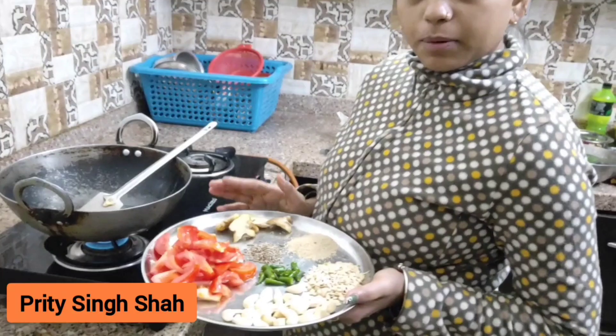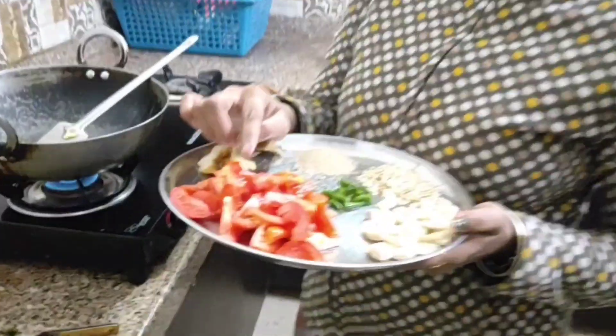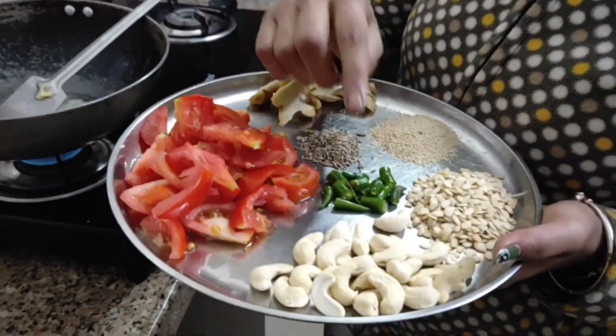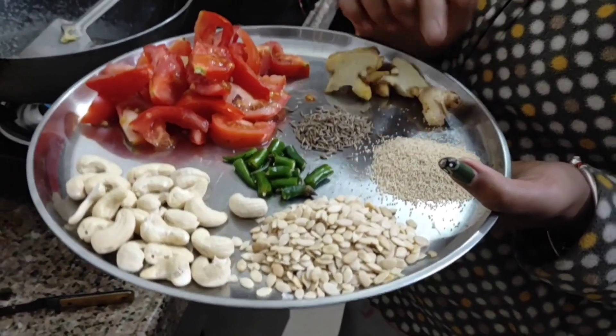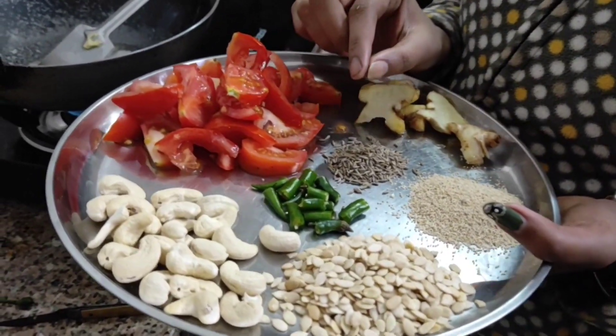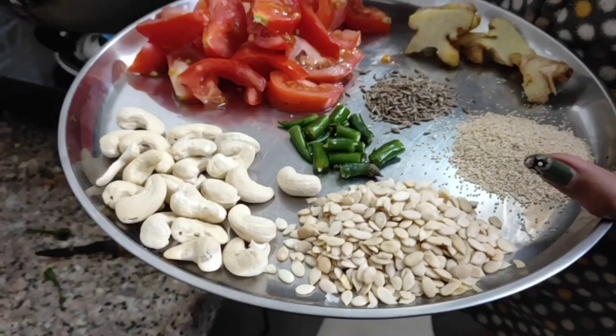Today we are making butter paneer masala. I am using two medium-sized tomatoes, a little kaju, a little maggaj, a little garlic, a little ginger, and cooking for 3-4 minutes.